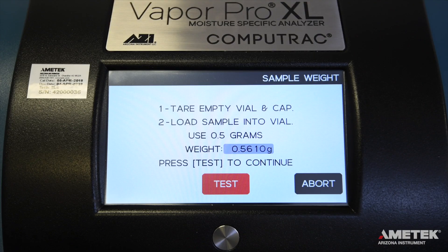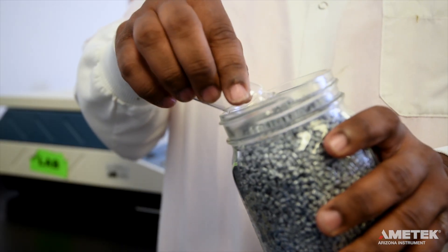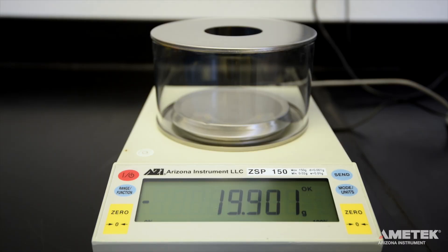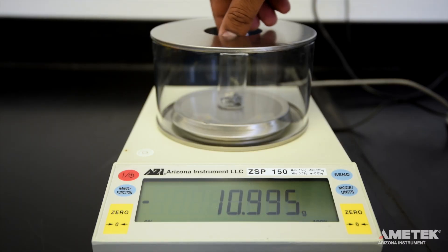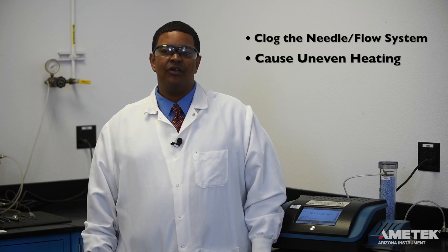Press test on the main screen and follow the instructions to perform the test. Add the appropriate amount of sample to the bottle, then cap and weigh it. Do not overfill the sample vials. Doing so can cause a number of problems, such as clogging the needle or flow system, causing the sample to heat unevenly, or dramatically extending the test times.